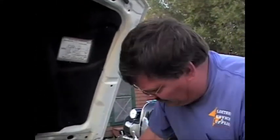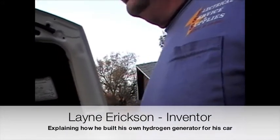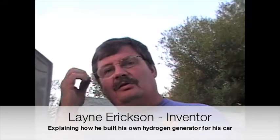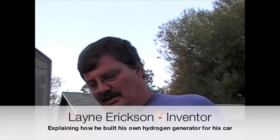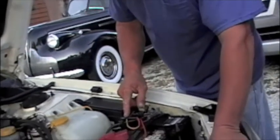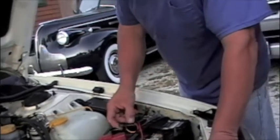It's got 12 stainless one-and-a-half inch plates, separated by a sixteenth of an inch with fiber washers between them, and they're nine inches long. I had a couple of problems with the fuse, but it wasn't blowing yesterday afternoon.